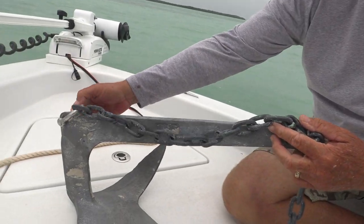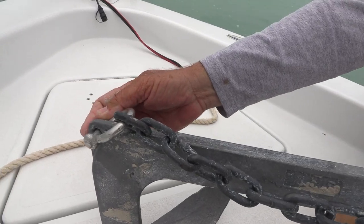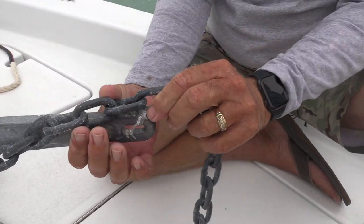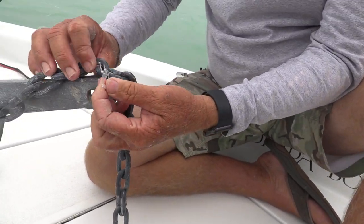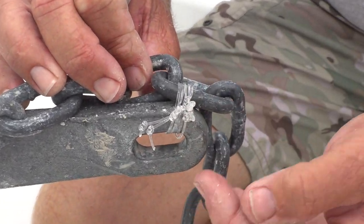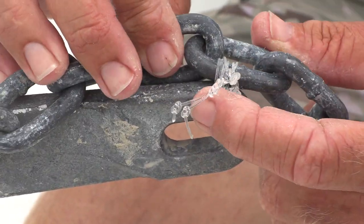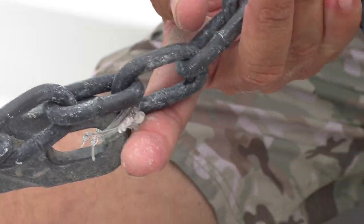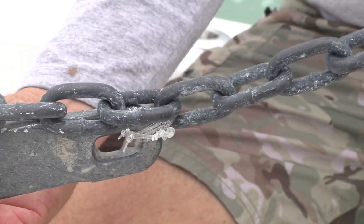So we set this up, as you can see, with a shackle on the front side of the anchor, and then down the shank you run your chain, and then here we tie this off with a few wraps of some hundred pound. Now you can do it with a zip tie, you can do it with a rigging wire, you can do it with whatever you have. The hundred pound seems to work good and it has enough force to anchor your boat and hold it as it's going to pull from here.